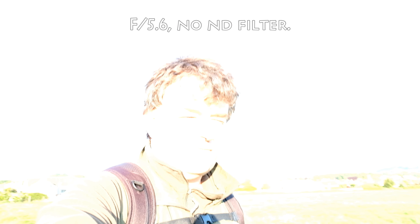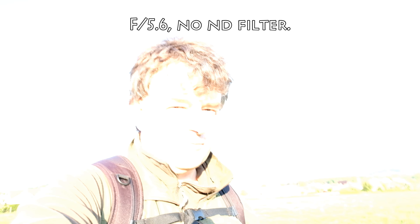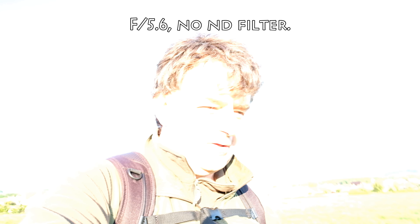Now I've dialed it down to f/5.6 and hopefully it won't be quite so overexposed. It's probably still much much too bright. See what you think.